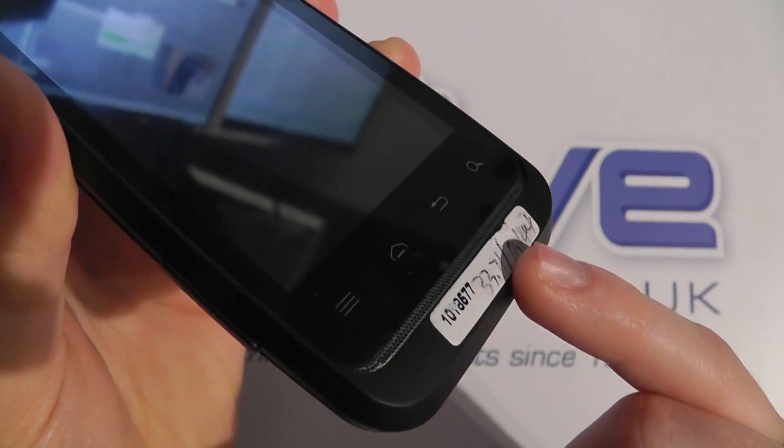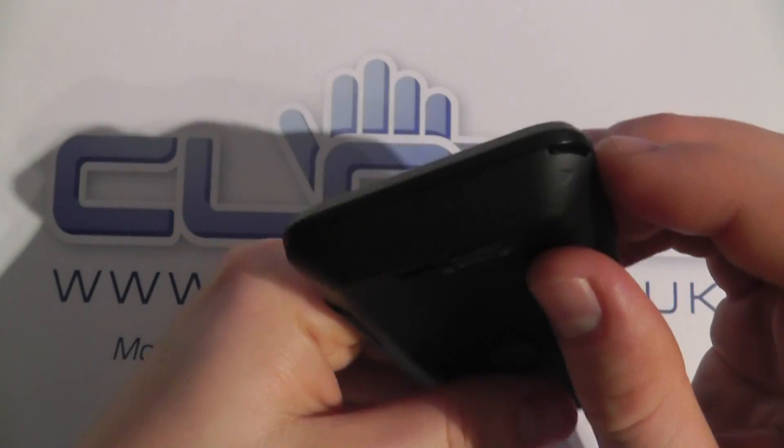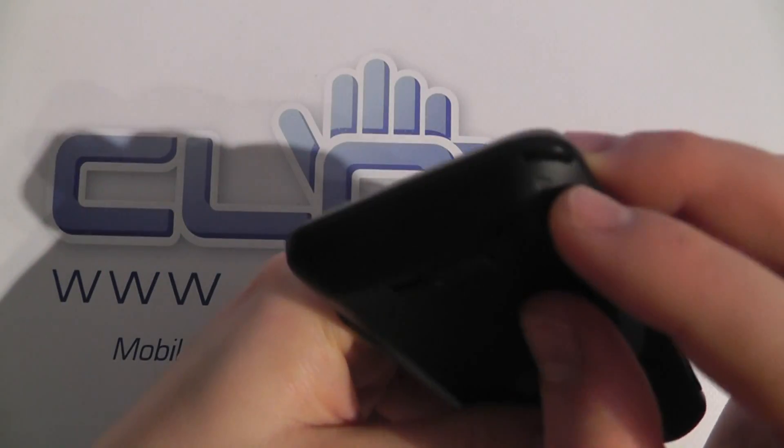This one does have a sticker on, but ignore that — this is a pre-production model. On the bottom, there's nothing much with the exception of this recess here for use when you're removing the back cover.